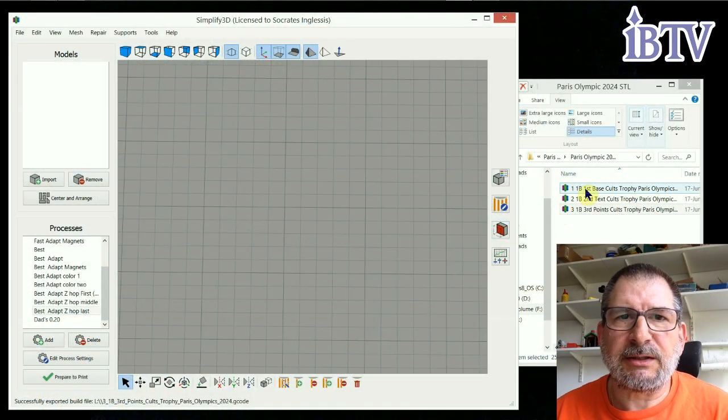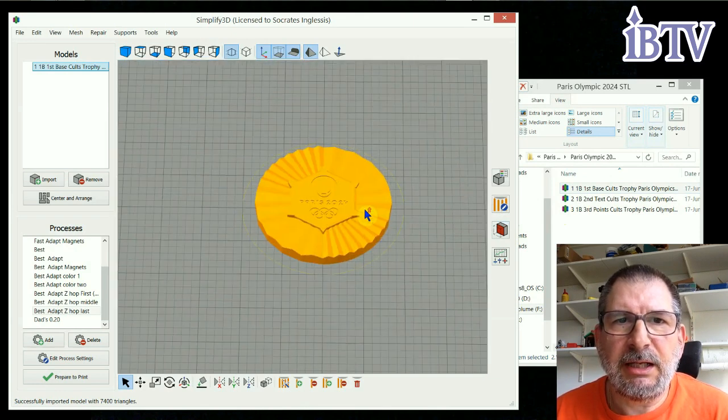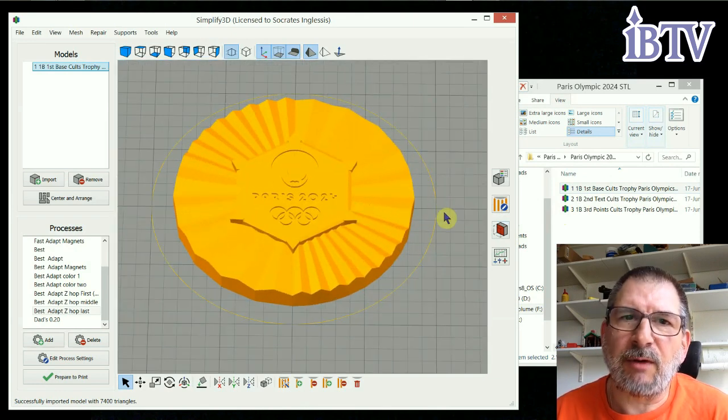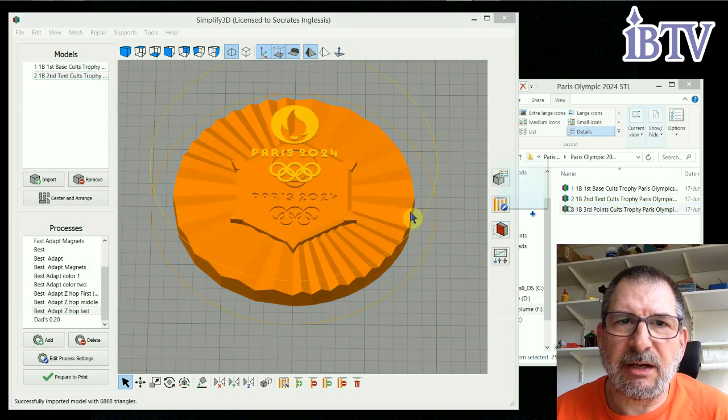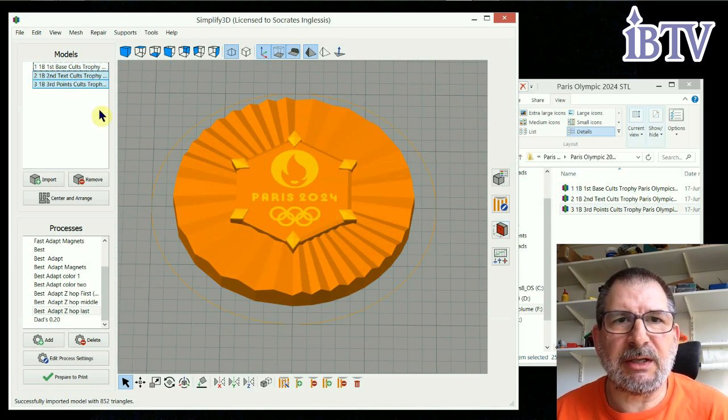This is how I slice the pieces in — there are three pieces for the medal, and there's a little key that doesn't print around the piece, but it's actually there on all three pieces, and that key puts them in the same place. You put the first one in, then add them one at a time, and they'll all stack in the same place.